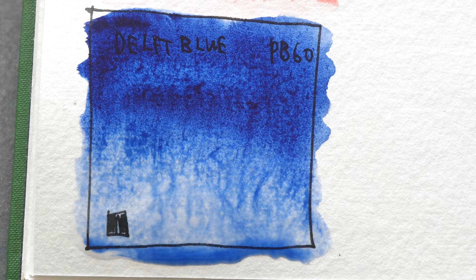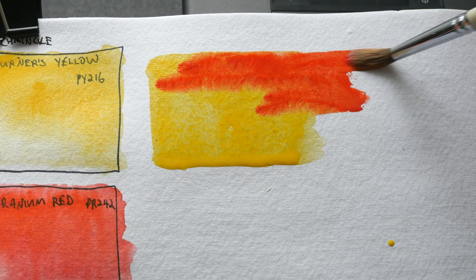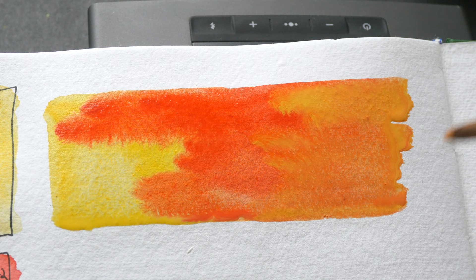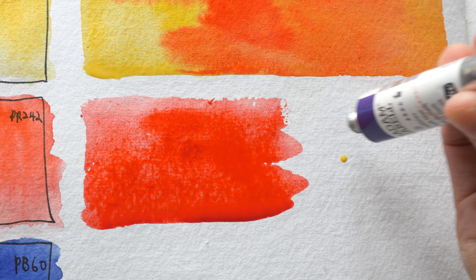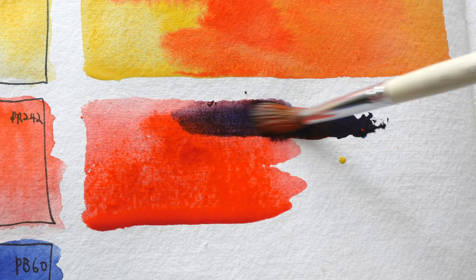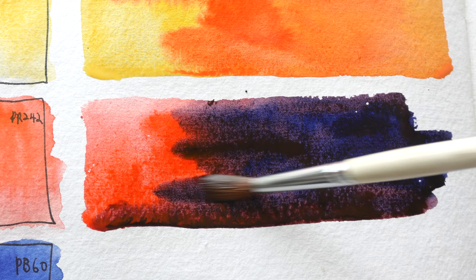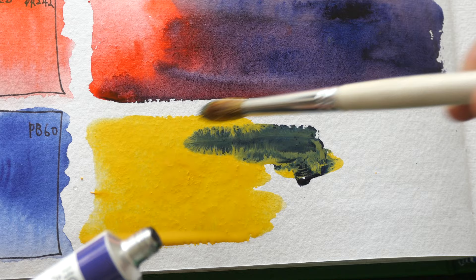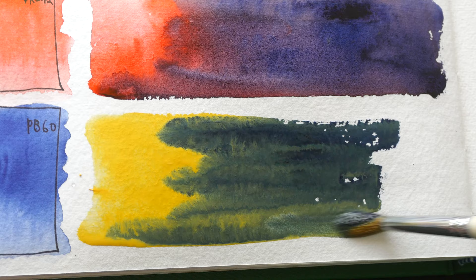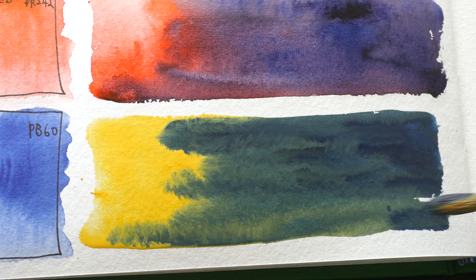Let's see if we can get some nice orange with Turner's Yellow and Geranium Red. This definitely looks like an opaque mixture, mostly because of Turner's Yellow. Now let's see what kind of purple we can get with PR242 and PB60 — I'm not expecting a very vibrant purple. This looks very dark, a very dark value purple. And lastly, yellow and blue for the green. Because the yellow is kind of opaque, the mixture looks opaque as well.